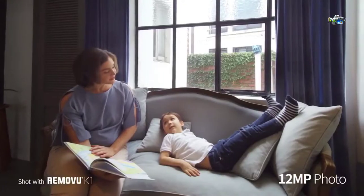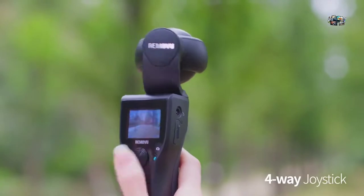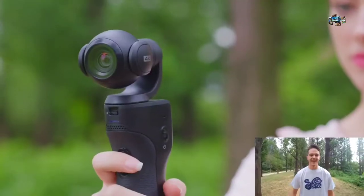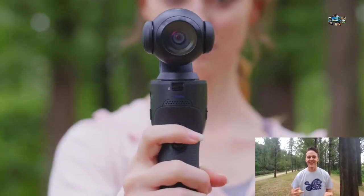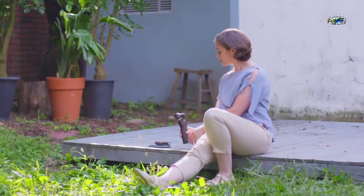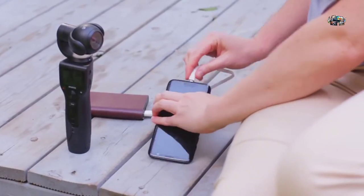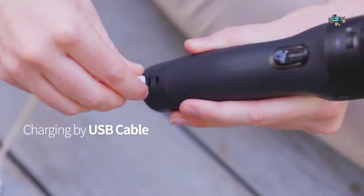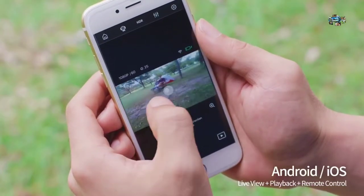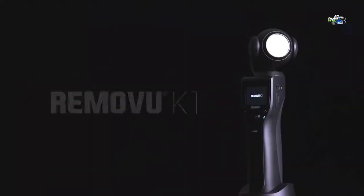The K1 also takes high-quality 12-megapixel photos and creates spectacular 4K motion time-lapse videos. The four-way joystick lets you control the camera's position, or use the trigger on the back of the hand grip to switch to pan mode, follow mode, or selfie mode. The K1 smart battery lets you record video and take pictures for up to four hours on a single charge, rechargeable via micro USB. The K1 mobile app for iOS and Android allows you to control the K1 remotely.